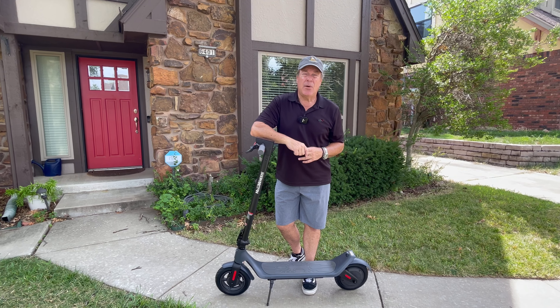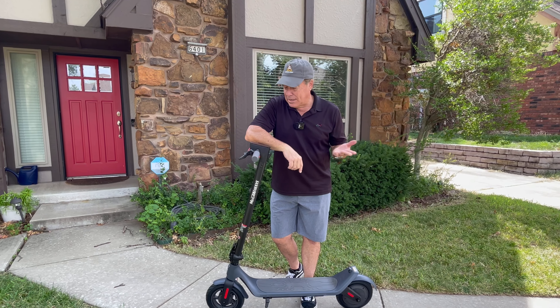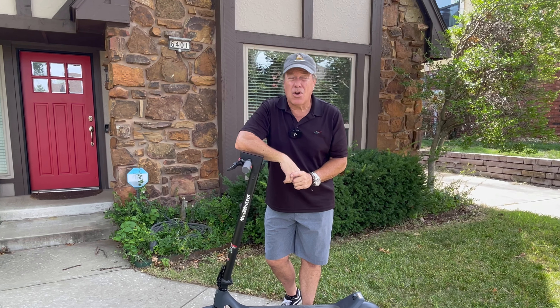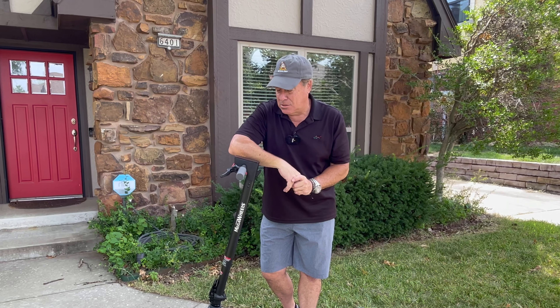Thanks for watching the video, everybody. I'm back with another electric bike or electric scooter review, and of course those car reviews where we put together cars — I still have several in the backyard we are working on, so check those out. Have a great day. We'll see you again soon. Bye-bye.